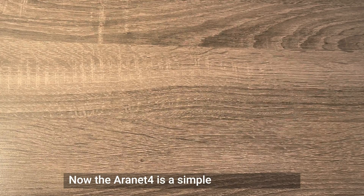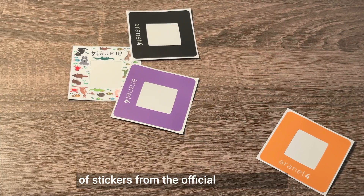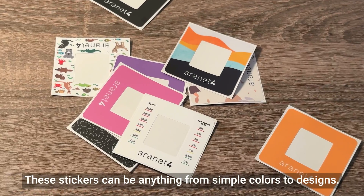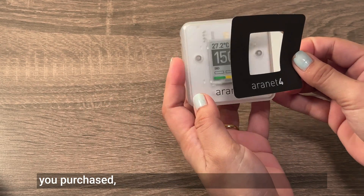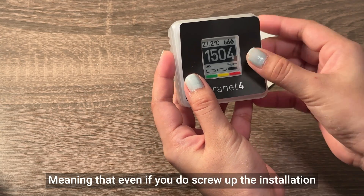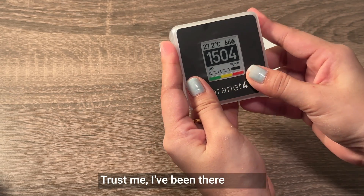The Aronet 4 is a simple device, but there is some customization available in the form of stickers from the official Aronet store. These stickers can be anything from simple colors to designs, and there are even some fun, playful designs — for example, if you plan to give your Aronet to your child to take to school. Applying these stickers is very easy, and with each pack you purchase, you'll get multiple copies of each sticker, meaning that even if you screw up the installation a few times, you'll still get there in the end.